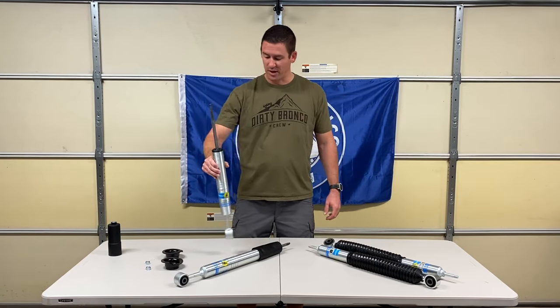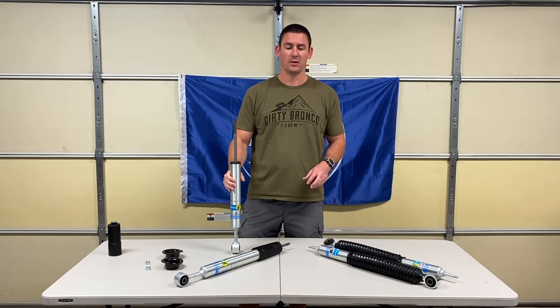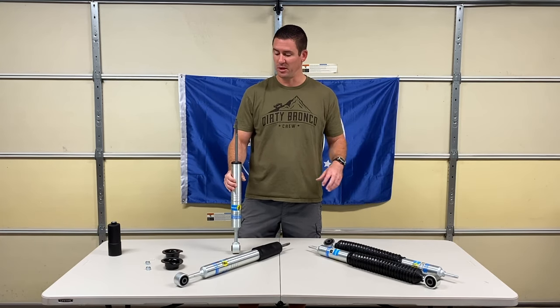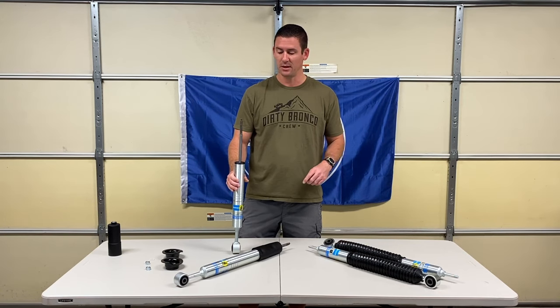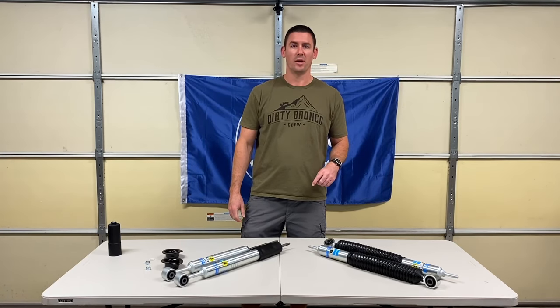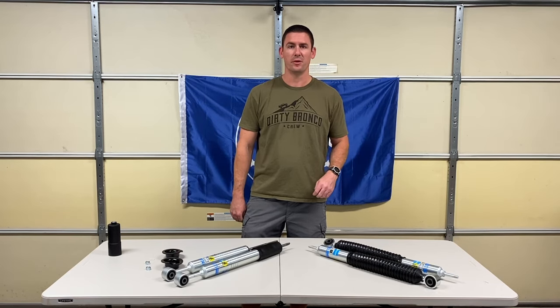Part of the reason I bought the Bilstein 5100 kit is it's pretty inexpensive, and later on I want to upgrade to maybe a Fox 2.0 or even the King 2.5, so we can do another comparison video showing the difference between an entry-level suspension kit and something that costs significantly more. I'll leave a link in the description below where I purchased this — it was roughly $448 for what you see here.